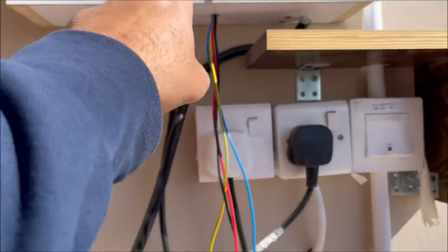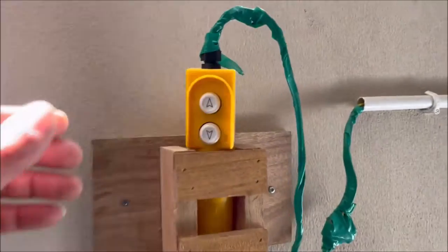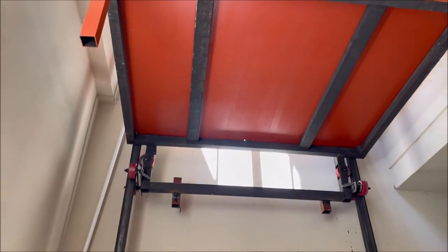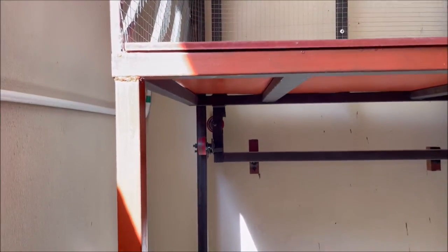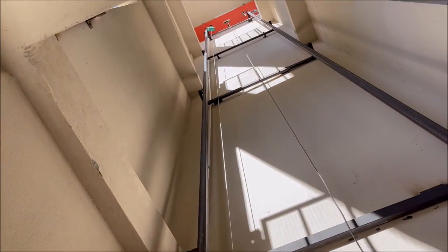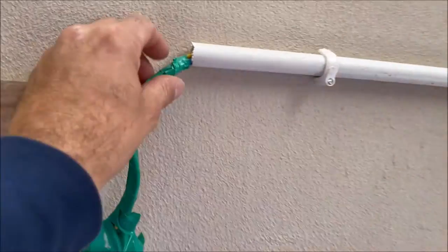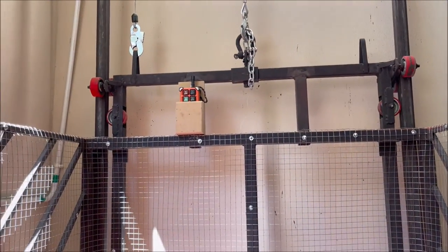So I have two switches — one is down and one is up — plus this remote system. The down switch is connected in parallel to the up switch, which I showed you earlier, and it's working very fine. You can see it's a long, long cable all the way up — a four-wire cable.